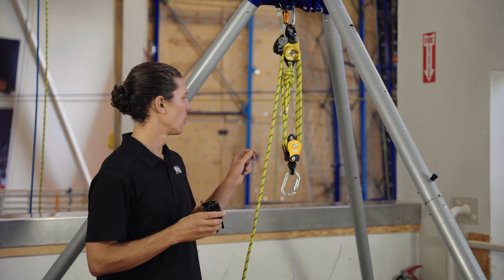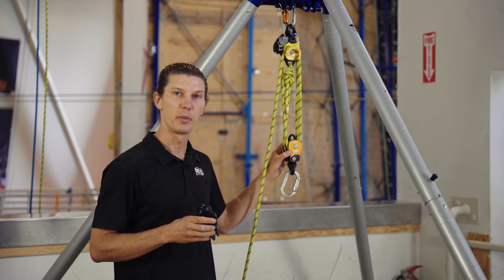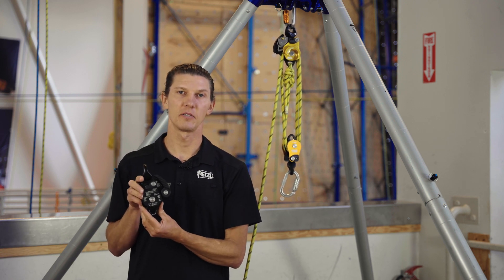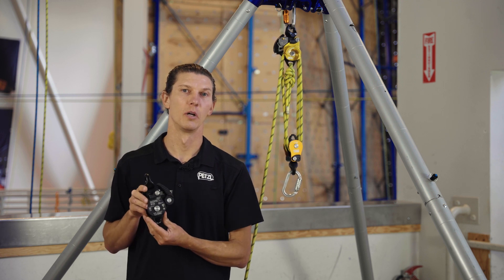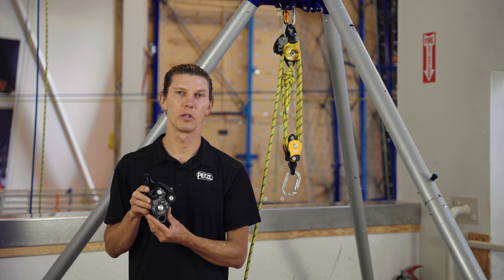Finally, when combined with the AXS 11 millimeter rope and Spin L2 pulley, the Twin Release system is certified as an ANSI Z359.4 rescue system with a load of up to 280 kilograms, or about 620 pounds.